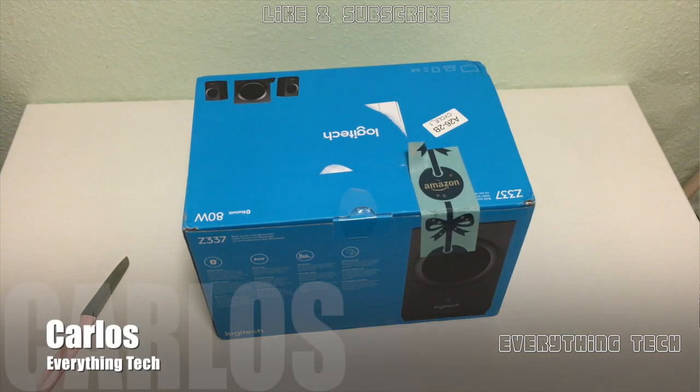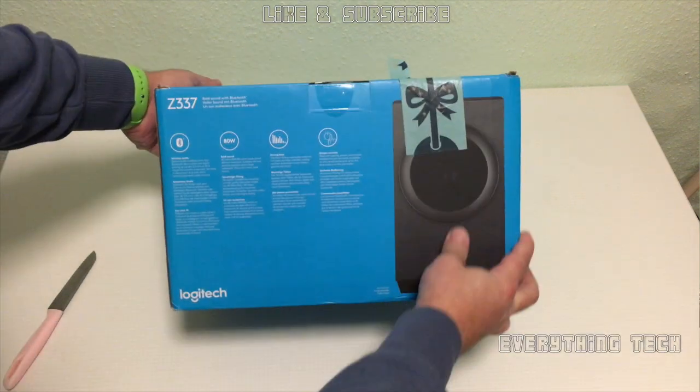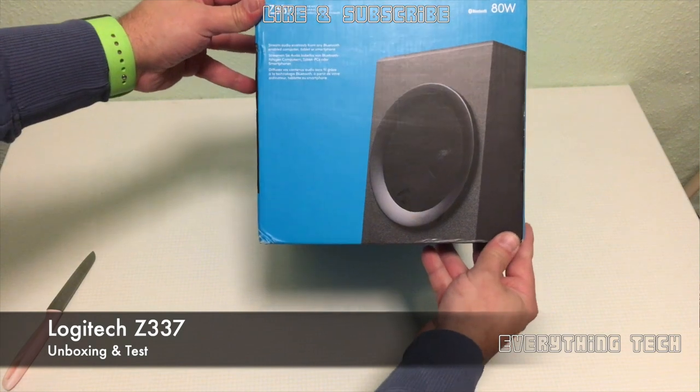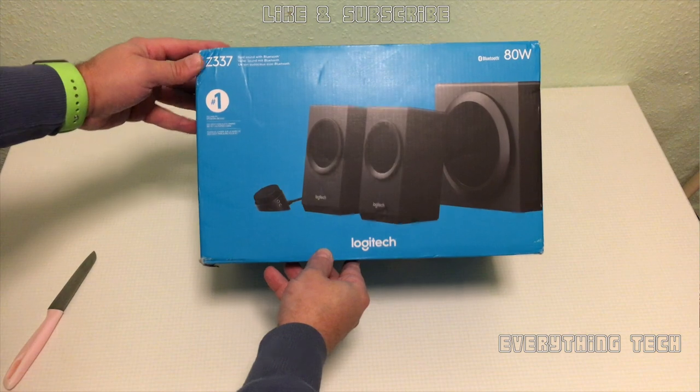What is going on guys? Carlos here from Everything Tech and in this video we're gonna go and have a look at the Logitech Z337 speakers with Bluetooth built-in. So let's have a look around the box and see what the speakers look like.